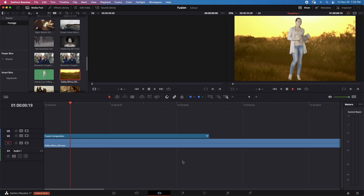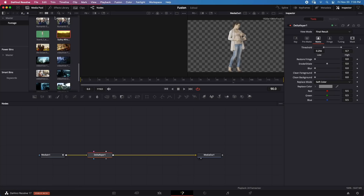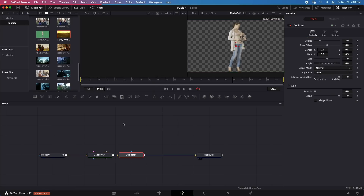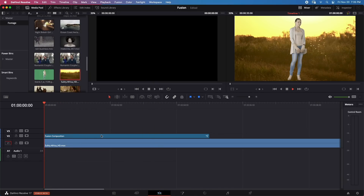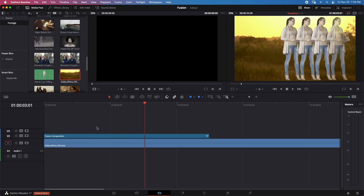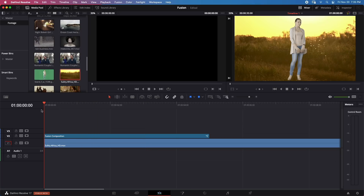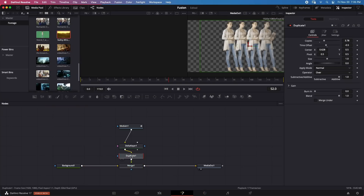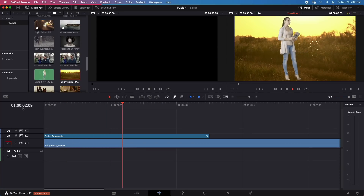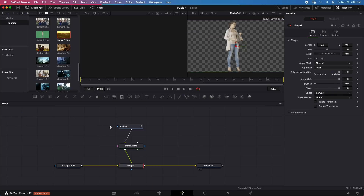I'll composite the keyed girl on top of another piece of footage in the Edit page — everything plays back in real time. Switching back to Fusion, I'll clone the girl using a Duplicate node and create multiple copies. Back in the Edit page, playback is not happening in real time, but this is expected with all the keying being duplicated. Removing the Duplicate node, playback resumes in real time.